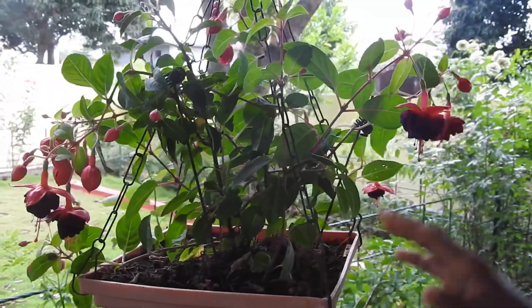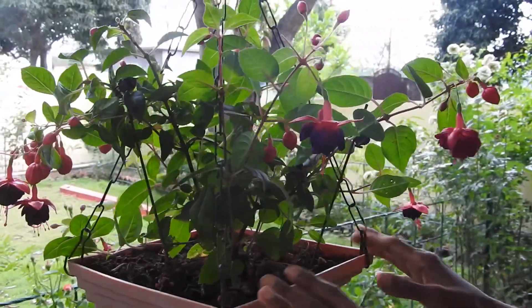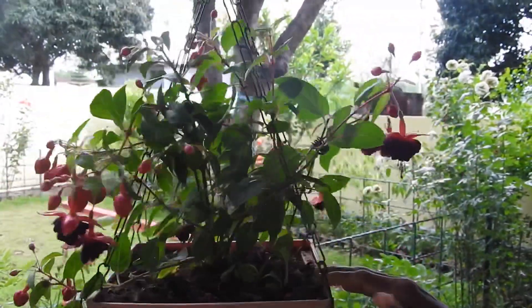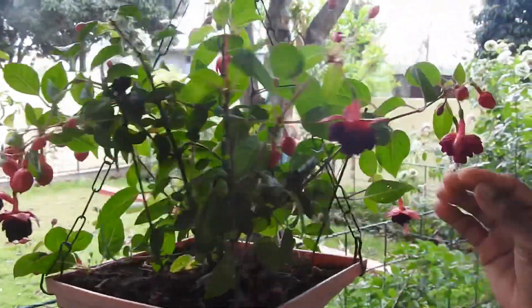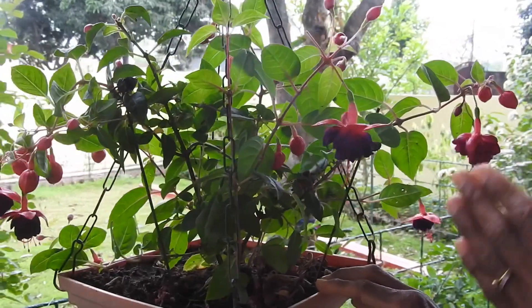It's called the Fusia plant — it's very strange. But when you look at it, you will see how many plants are growing. This is a small plant and it is in seeds.